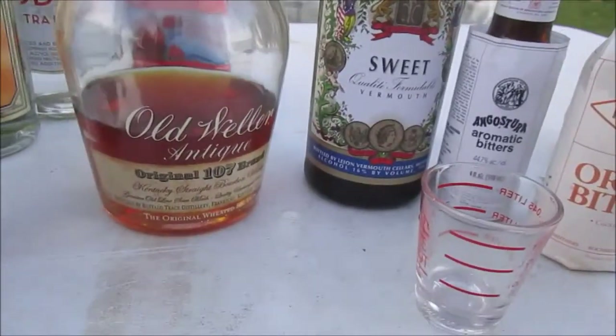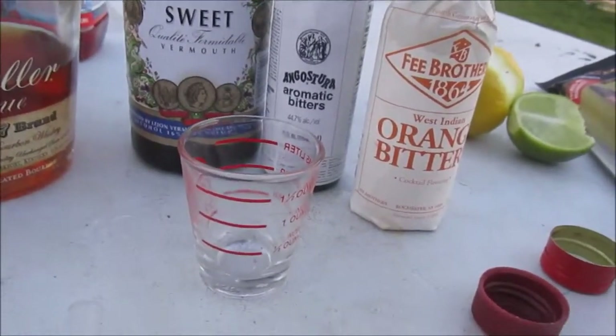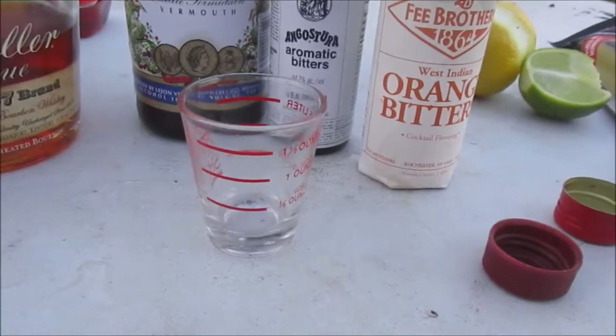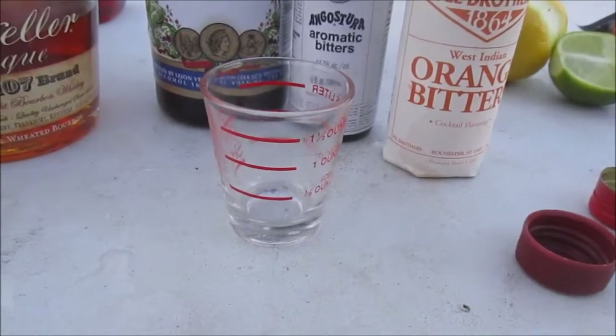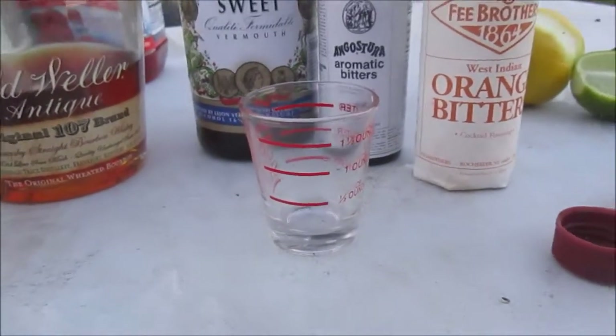We're going to use regular Lejeune sweet vermouth, and I like to put two kinds of bitters in mine — Angostura and orange bitters. I like the orange bitters because they give a little bit of an uplift that I really like.